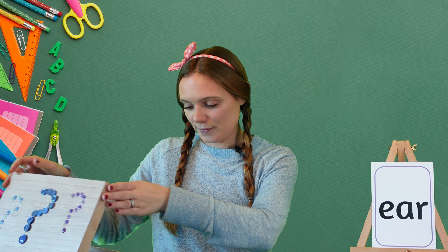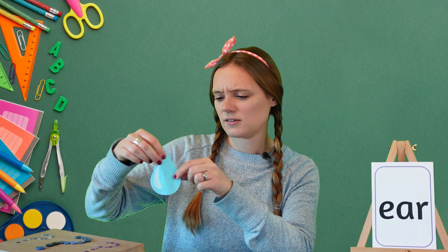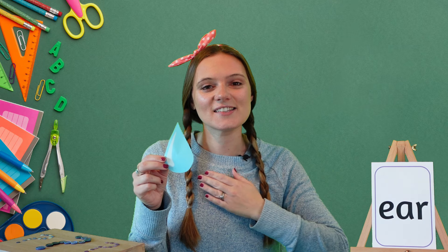Excellent! Let's see what else we can find that uses the ear sound. Oh, what's this? I know — it's a tear! Can you hear the ear sound at the end of tear? Tear, tear, tear!